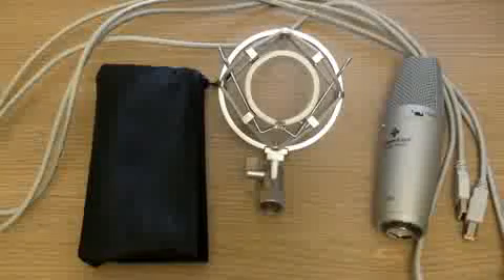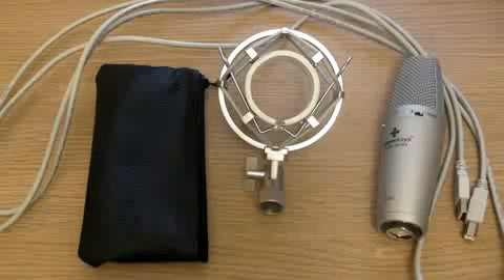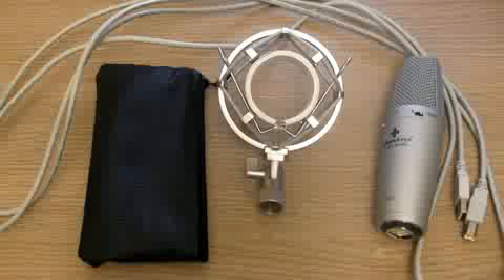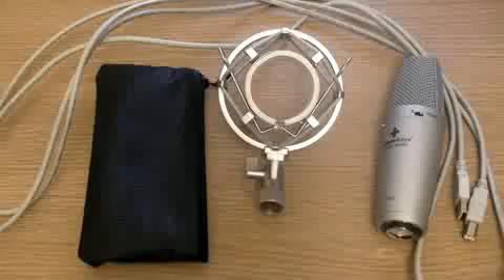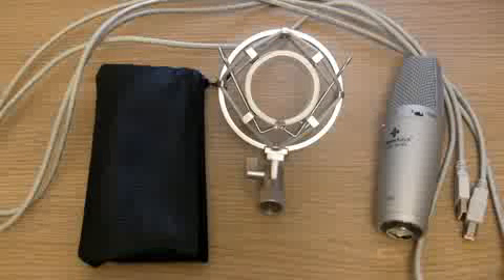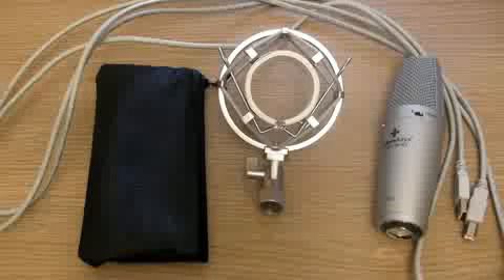Overall, this product is great if you are looking for some equipment to suit your needs, which may be vocals or instrument recording. All these products are professionally made by Editors Keys. As you can see here, this includes a USB cable to help you get going, the microphone itself, a shock mount, and a carry case. Thank you very much for watching this. This has been AS Productions' review of the Editors Keys SL300 Studio Microphone.